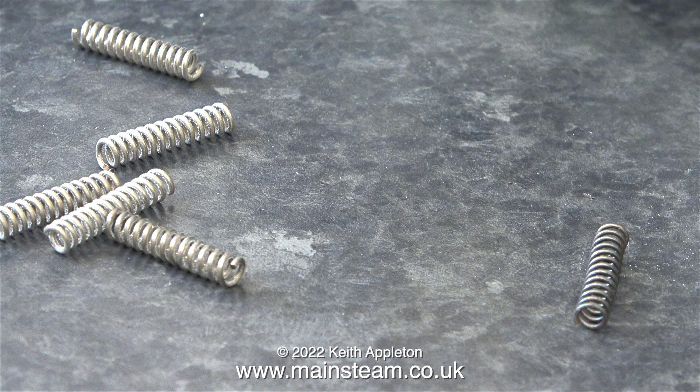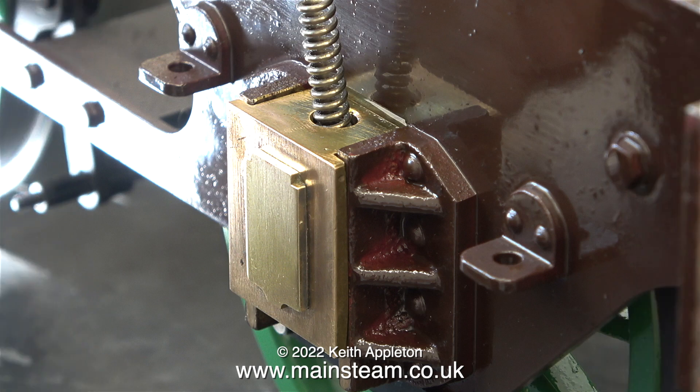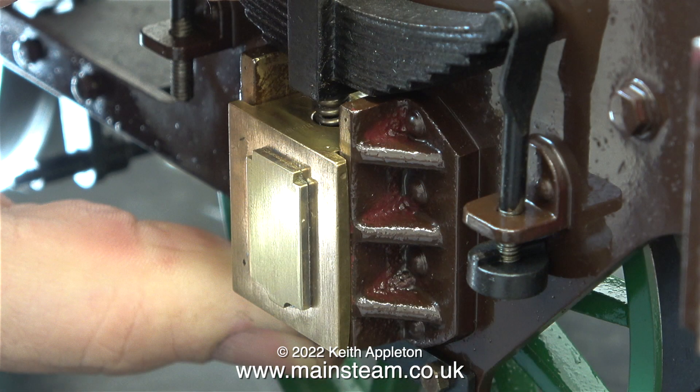Today is Thursday the 21st of April and it's spring, and to celebrate that, here are some springs. The spring on its own on the right hand side of this image is one of the original axle box springs and it's quite weak. On the left hand side are five of the six springs bought from Black Gates Engineering. The holes in the top of the axle boxes are quarter of an inch in diameter, and the springs are a bit smaller than this because you don't want them to bind inside the axle box.